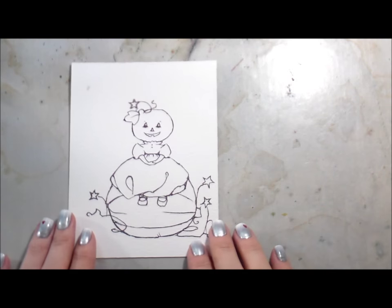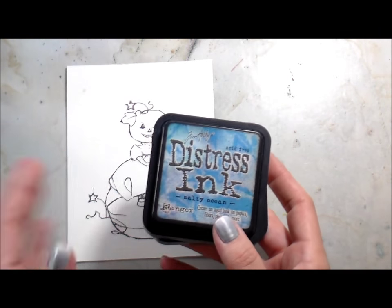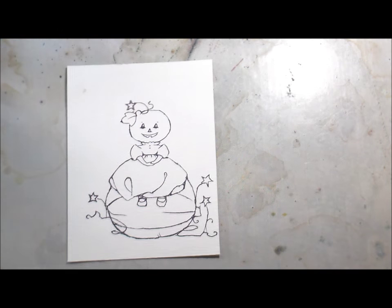Hi guys, it's Kelly here and I am back with another video. This one is using a Day for Daisies image called Pumpkin Head Girl — that's what it's called.